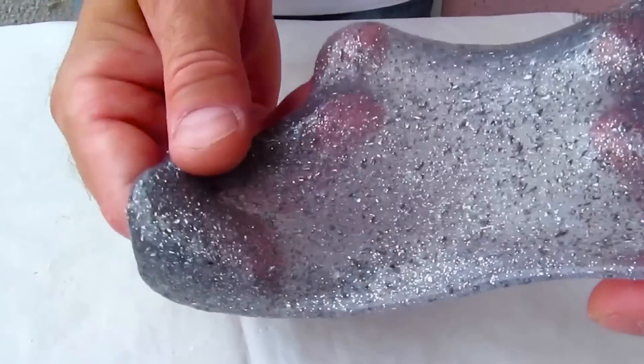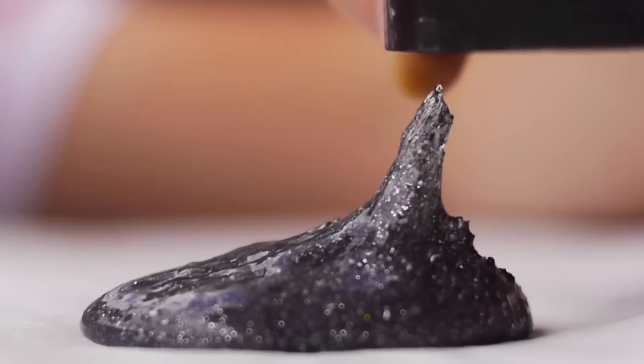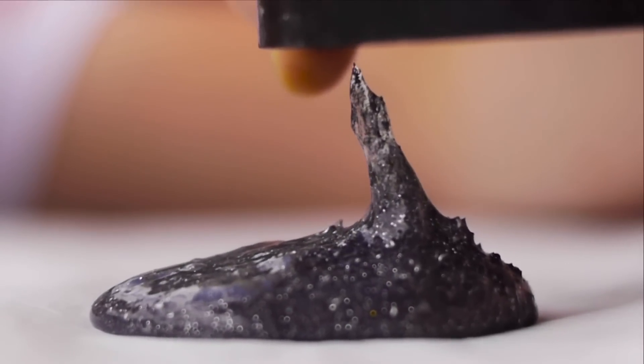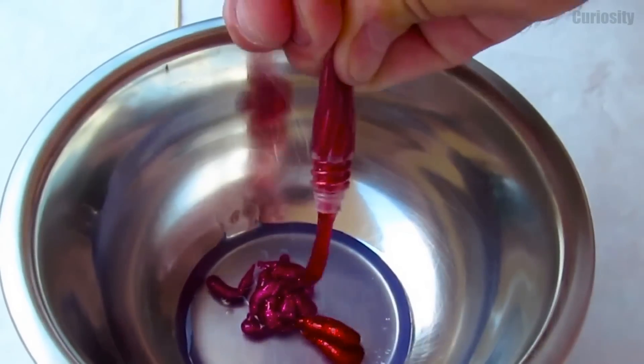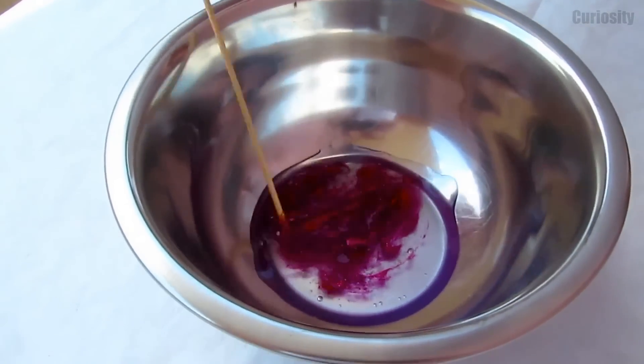It looks like regular gorgeous slime, but once you approach it with a magnet, it becomes alive! By mixing different acrylic glitters, you can also create your own personal color.